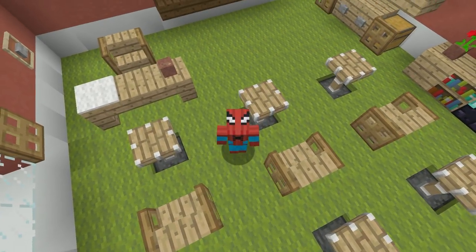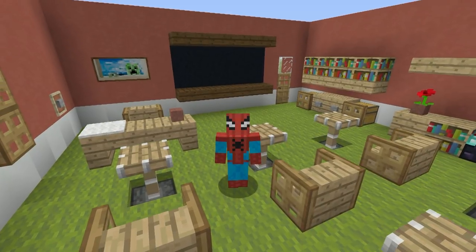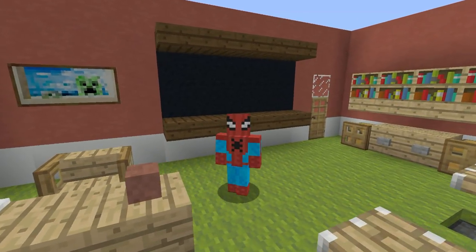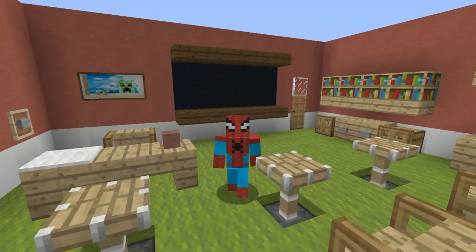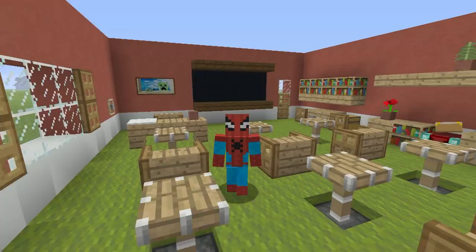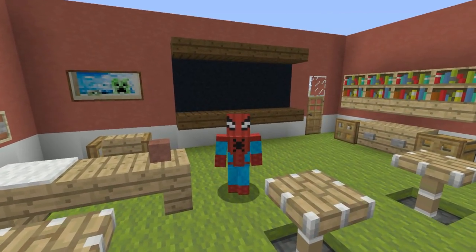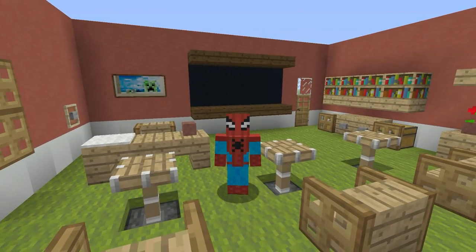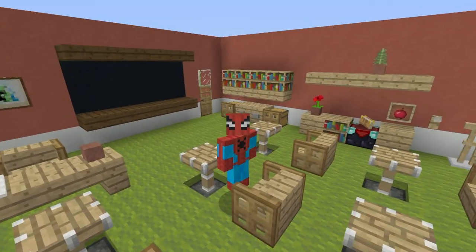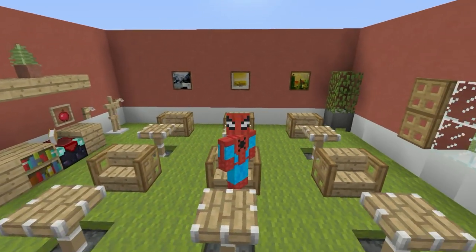Hey, what's up YouTube? In this video, I'll be showing you how to make a classroom. I thought this was a fun idea because around about this time of year, a lot of you guys are going back to school. So I thought you might want to build a classroom outside of school. The more I talk about this, the more this seems like a horrible idea. But it is a fun build regardless. This is everything that our little classroom has to offer.